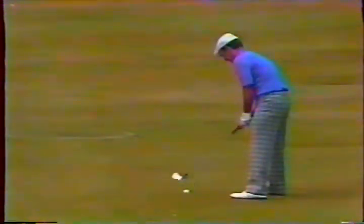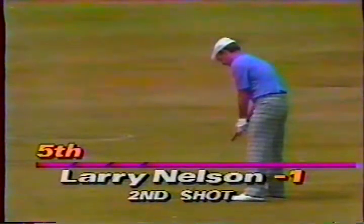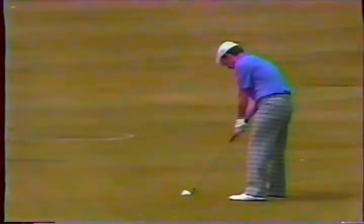Tom Kite is about 115 yards out. First a look at Larry Nelson here on the fifth hole — that's a six iron from 160, right at the flag. I should say it was right at the flag.